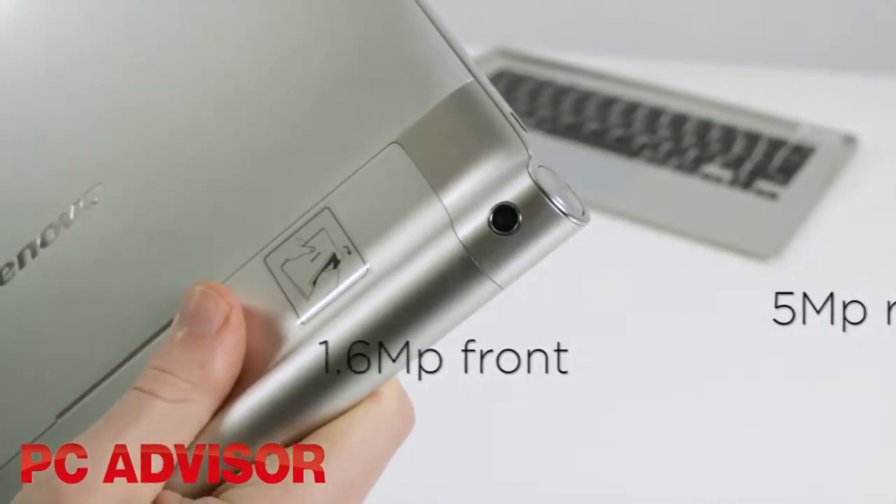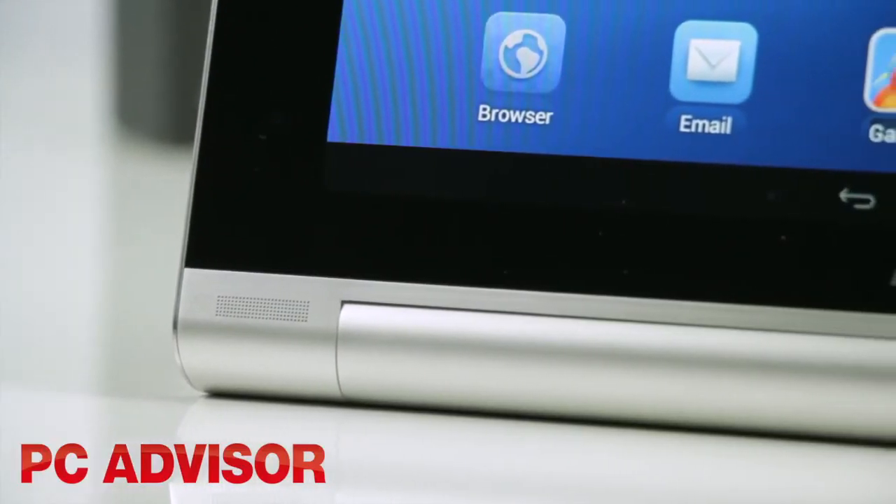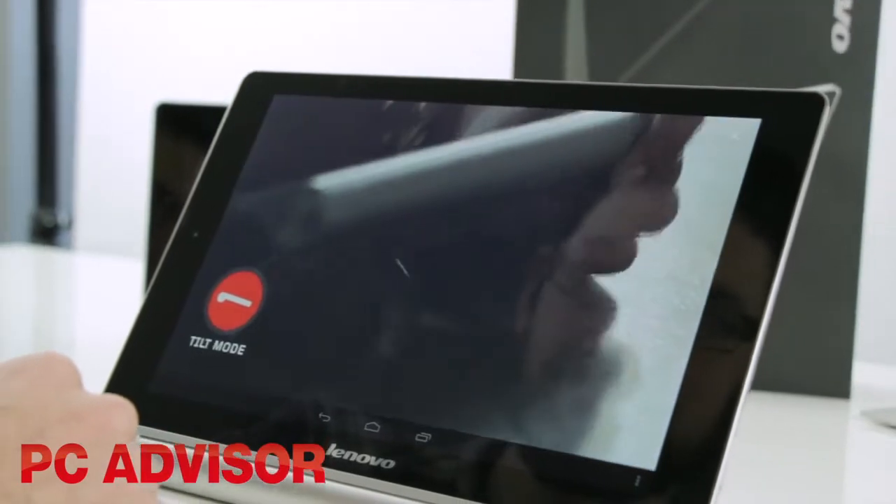Dual cameras are of acceptable quality, but we found the front facing stereo speakers much more useful. Audio is superior to other tablets.